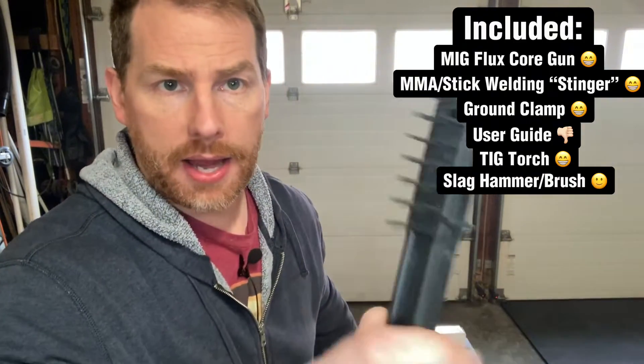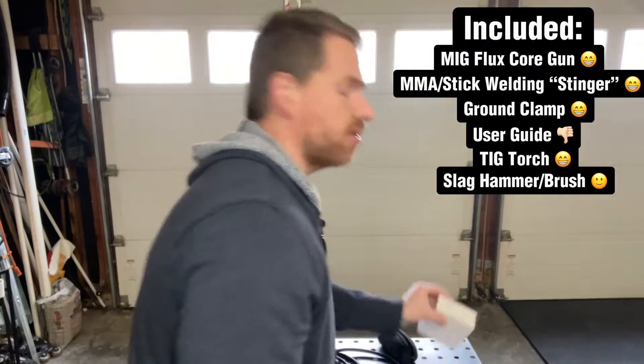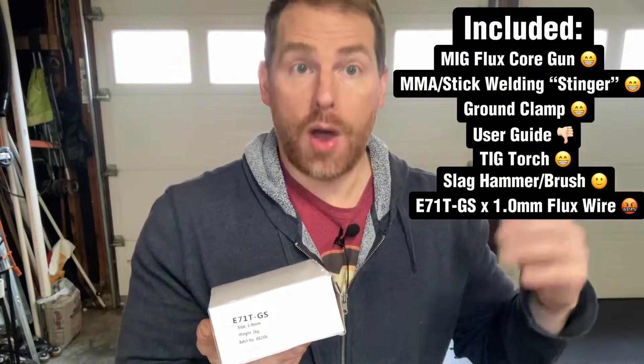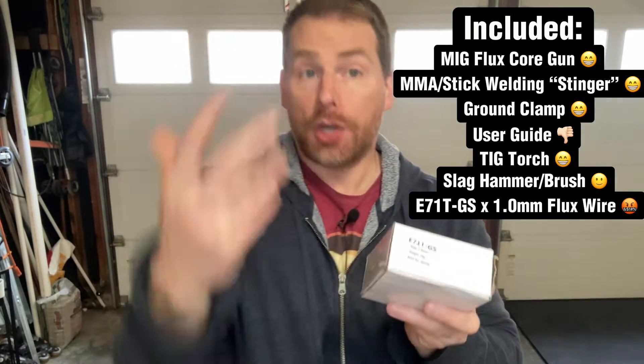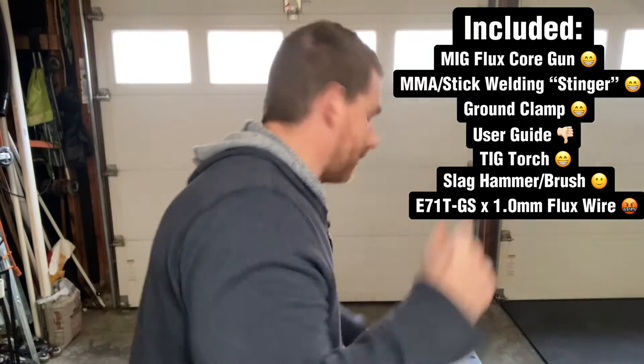It also comes with a slag hammer and brush combo. Now they did make a mistake — the unit's wheel and nozzle are 0.8mm, but the wire included is 1.0mm. So I needed 0.8mm wire, which I went and bought. Alternatively you could just buy the new nozzle and wheel. If you get a mismatch, reach out to Vivor and see what they can do.